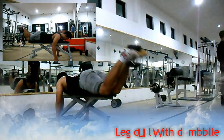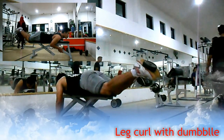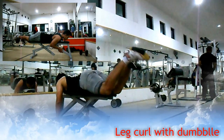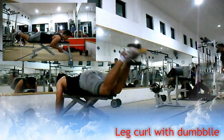Latihan kaki kedua, leg curl with dumbbell. Melatih otot hamstring atau paha belakang Anda. Seperti halnya leg curl namun dengan pemberat menggunakan dumbbell. Buang nafas saat posisi kaki terkekuk, tarik nafas saat posisi kaki netral. Lakukan 3 set dengan 8-12 repetisi di setiap setnya.